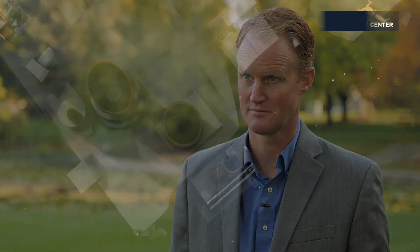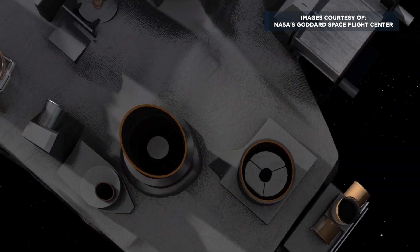We've been working on OSIRIS-REx since 2012. SDL built the focal plane arrays, the camera systems, the detectors and electronics that are on the spacecraft.